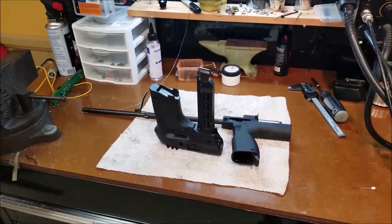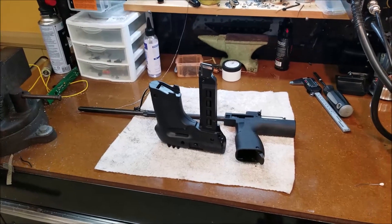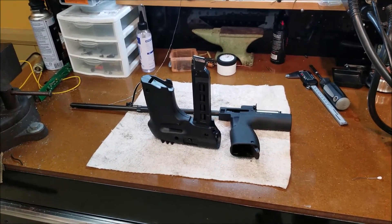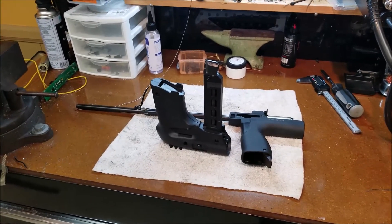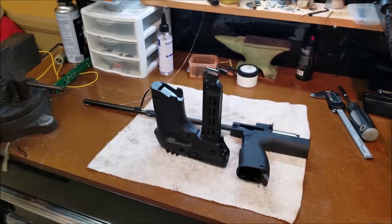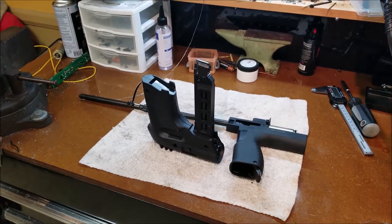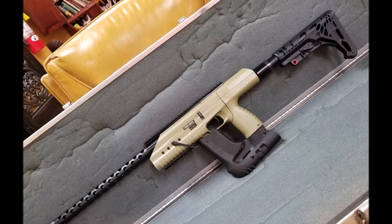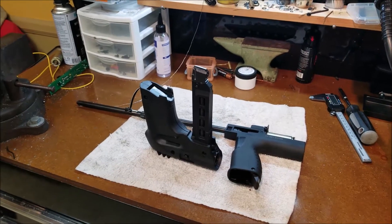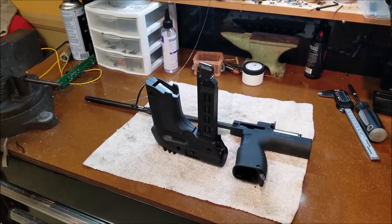Hey, what's up guys. I wanted to touch base on something to try to get ahead of it. Last week I built a replica and it was a sweet one — it was one of the olive drab colored ones. Here's how that one turned out. I really liked the way that solid color turned out.